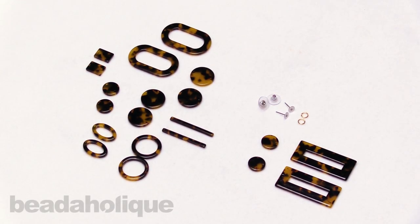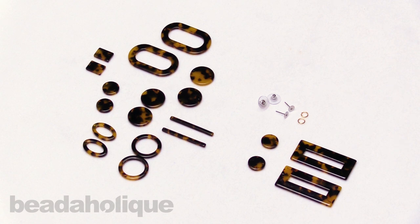Hi, this is Kat with Beadaholique, and in this video I'm going to show you how to make a pair of resin tortoiseshell earrings.